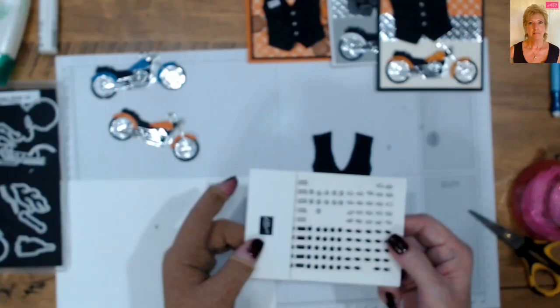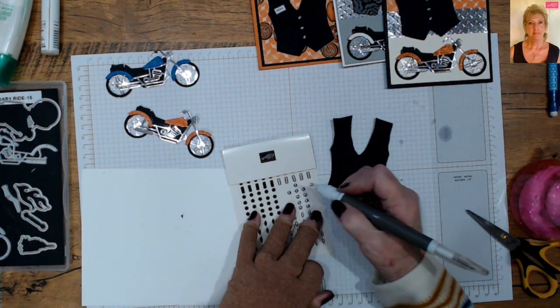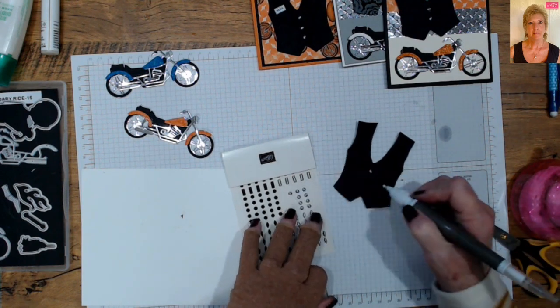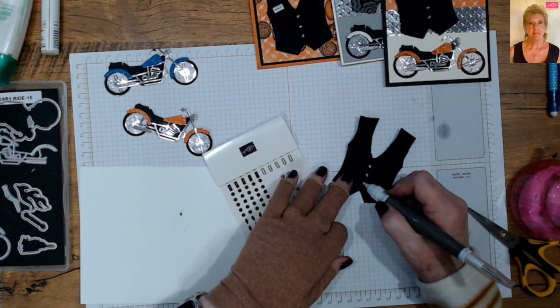We've got the embellishments that come with the set. Using my take-your-pick tool, we're going to add some buttons right down the middle of the vest — put three of them there. They're buttons or snaps; most motorcycle vests are snap closure.